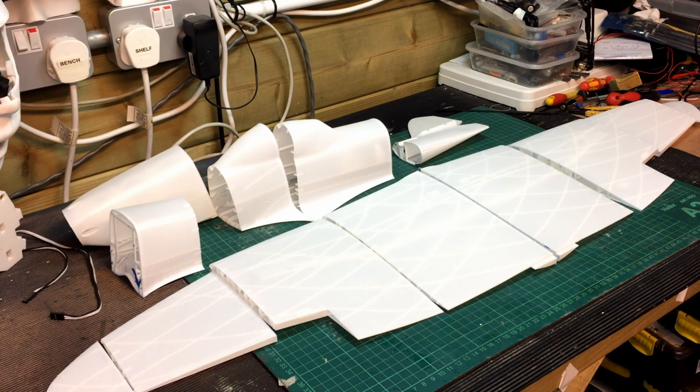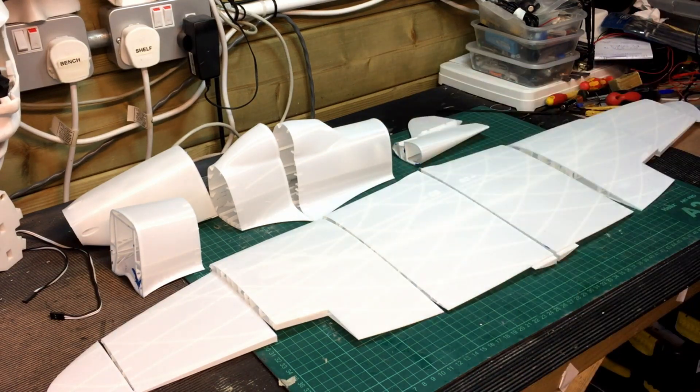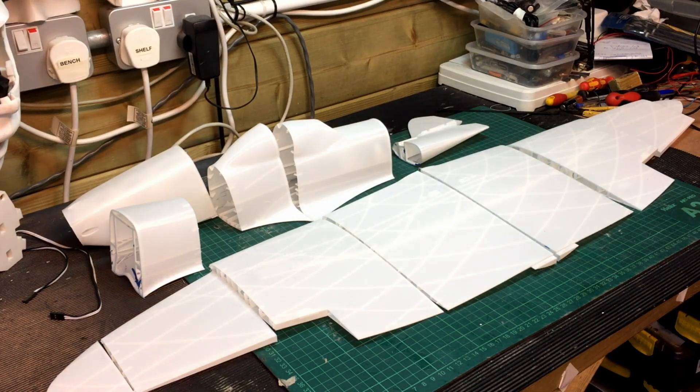I think over the winter I'll get the simulator software and a proper RC controller to set all this up — it would be quite a fun little project. I'm going to put it all together and I may paint it. They say that adds a bit of weight, but I think it would be really nice to do it in proper Spitfire colours — blue underneath, camouflage on top, and maybe the D-Day stripes. I think this is a Mark 16 Spitfire, which would have been D-Day era or maybe a bit later.